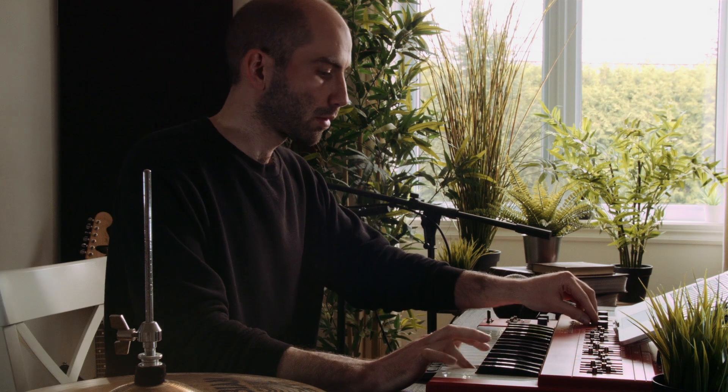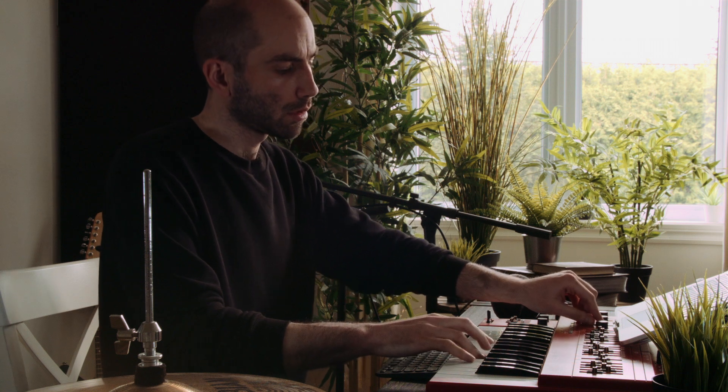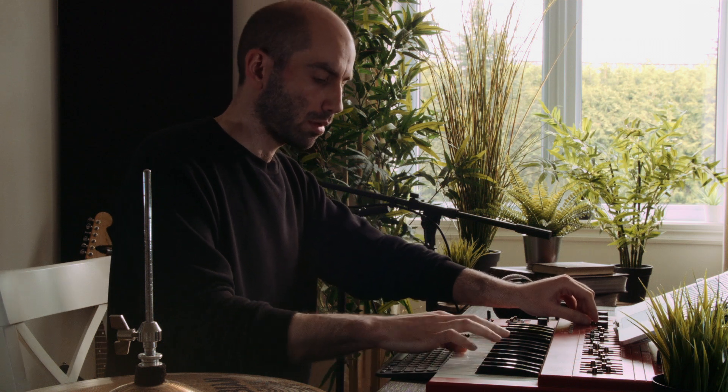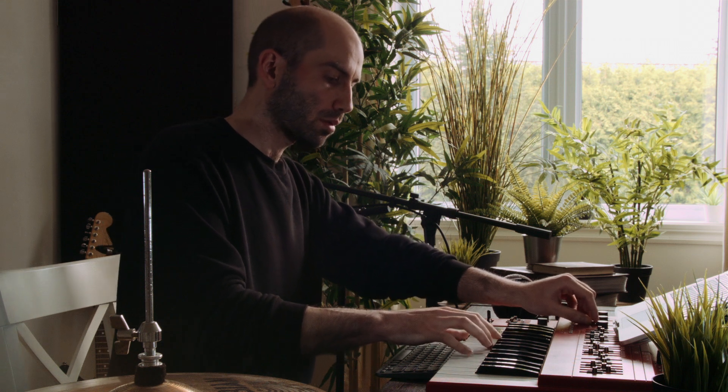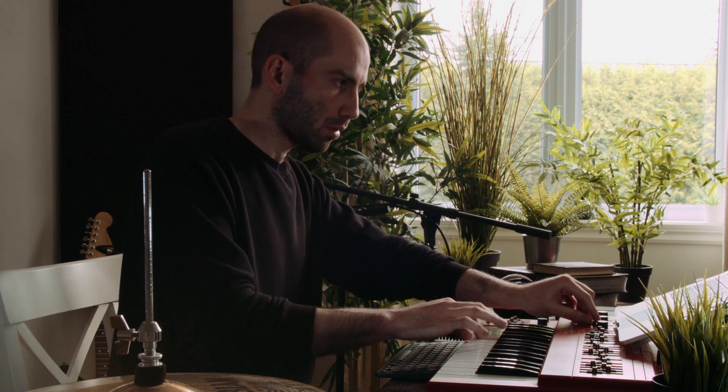Let's record the solo towards the end there. One thing I like to do with mono synths is multi-track them to create chords — to create a polyphonic synth out of it. It gives a very unique flavor compared to playing it on a poly synth, because you can tweak the notes individually between the chords. The timing is slightly off between the notes, so it gives it a more organic polyphonic sound.